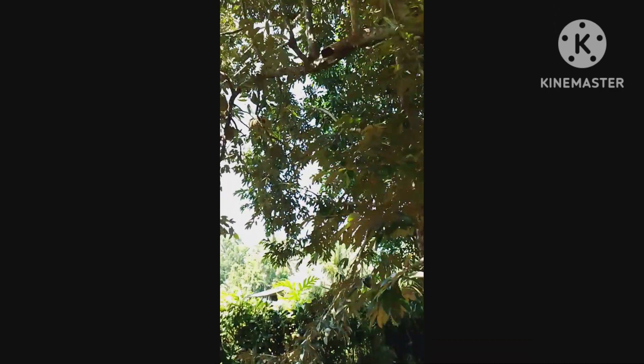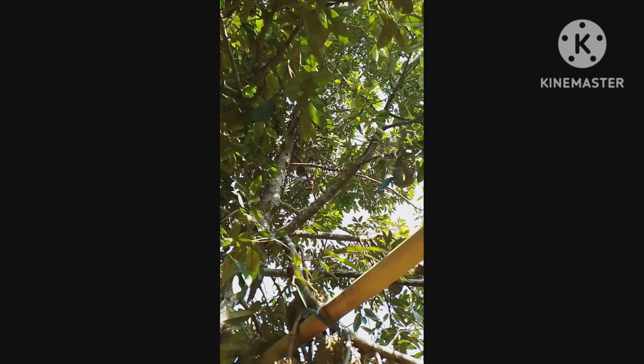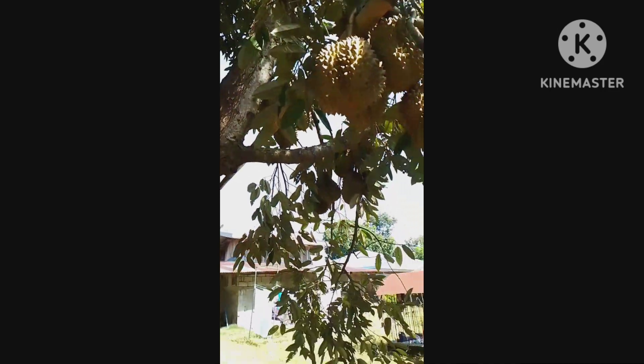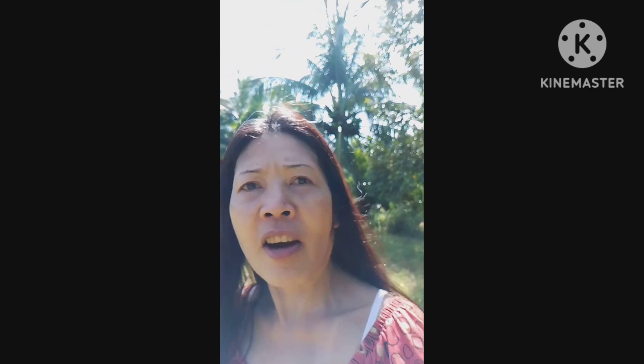There's some more up there. This branch has ripped off — lately it's been raining hard here with strong wind so the branch of the durian ripped off. There were many fruits on the branch so it was very heavy.